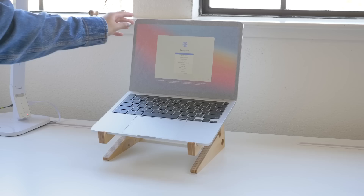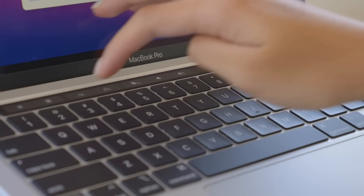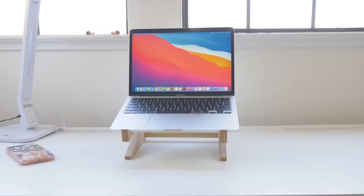Now that I've taken everything out of the box, there's a bit of a long process of setting up the device. I'll skip through most of it, just cause it's not that interesting honestly.